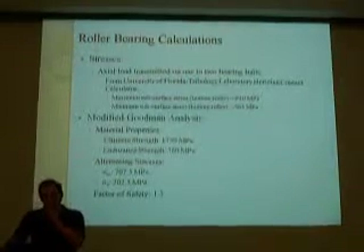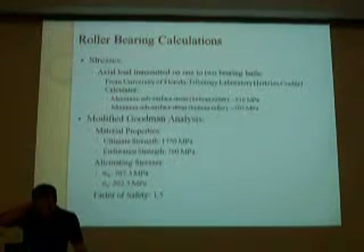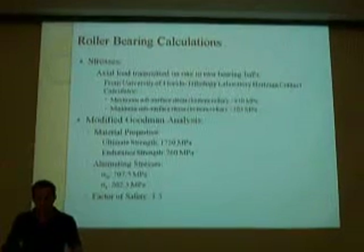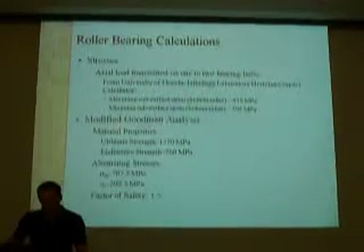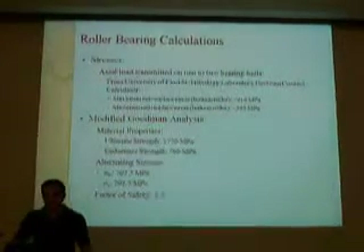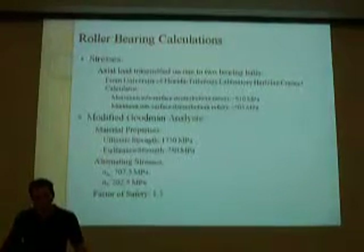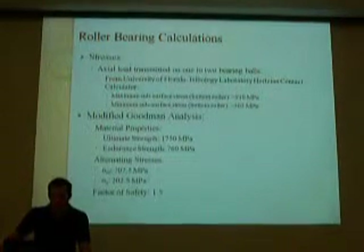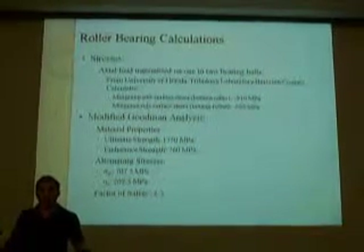Stresses that act are an axial load transmitted on one or two bearings. Maximum subsurface stresses are 910 megapascals while minimum subsurface stresses are 5.5 megapascals. Using a modified Goodman analysis, the ultimate strength was found to be 1,750 megapascals and the endurance strength was 760 megapascals. The mean stress was 707 megapascals and the stress amplitude was 202.5 megapascals, giving a factor of safety of 1.5.